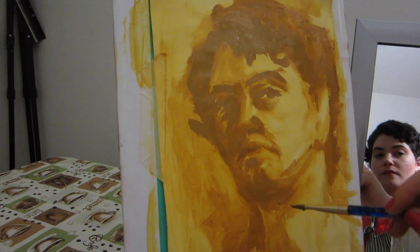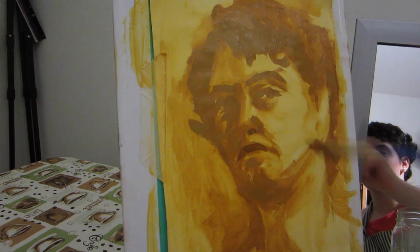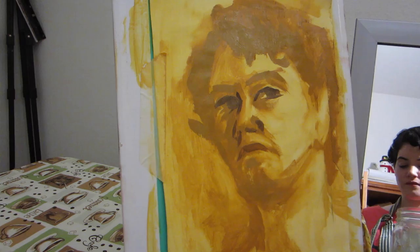At this point I was pretty happy with the proportions, shadows, and the overall portrait, so I started adding in the final details. I mixed my yellow ochre with a little bit of cadmium red light and a little bit of ivory black to create a slightly darker brown, and that's what I used to push the contrast more. With this color, I slowly began adding more detail and defining the darkest areas on my face even more.